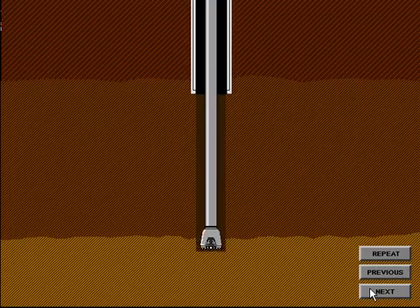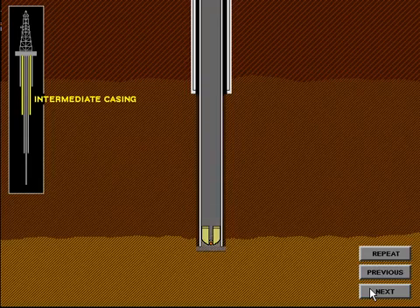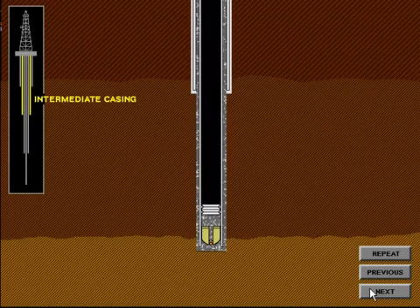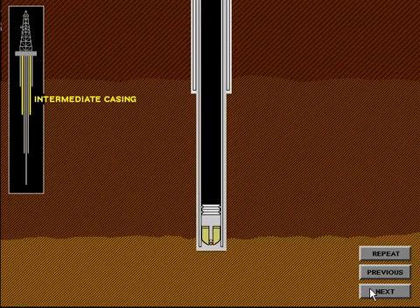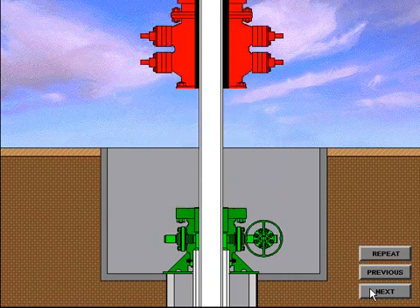After the hole has been drilled for the intermediate string, the casing is run in the hole and cemented in place. The intermediate string is cemented to a predetermined depth to ensure a good cement bond is obtained between the surface casing and the intermediate casing. A cement plug is left in the intermediate casing just as it was in the surface casing. The casing is then suspended from the elevators at the rig floor and the casing hanger is installed either through the BOP system or underneath the BOP system. In this example, the casing hanger will be installed underneath the BOP system. To begin, the BOP system is nippled down and picked up to a height of approximately 3 feet.